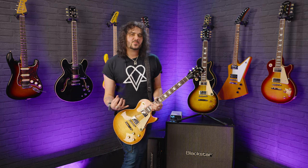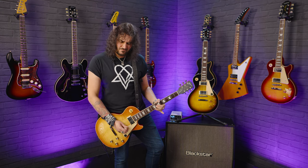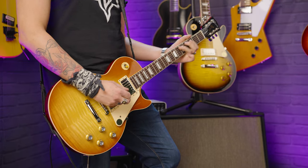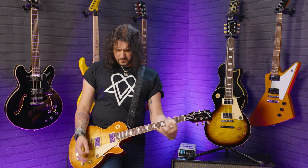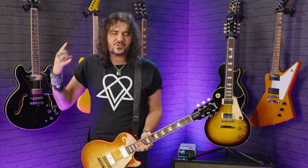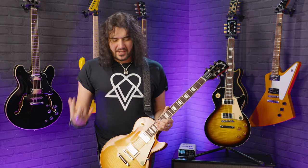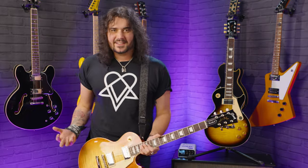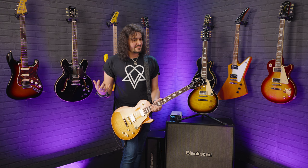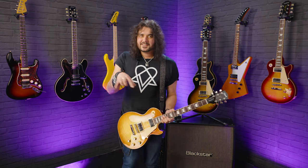There's a bit more snap to the Burstbucker 61 R&T in the 60s. I've got to stress that if you're watching this on your phone or even with headphones, YouTube does compress everything quite a bit. If you really want to feel the full force of these guitars, you've got to get yourself to your local PMT store and try them out for yourself, because there are subtle differences but again one's not better than the other - it's totally up to you. For me, I think I've got 50s... I think. What would you choose? Let me know down below in the comments.